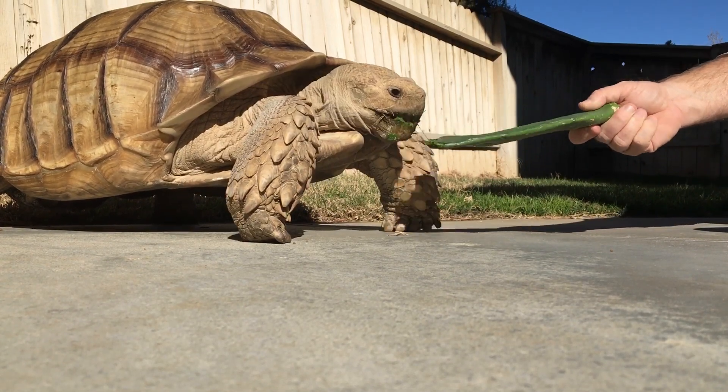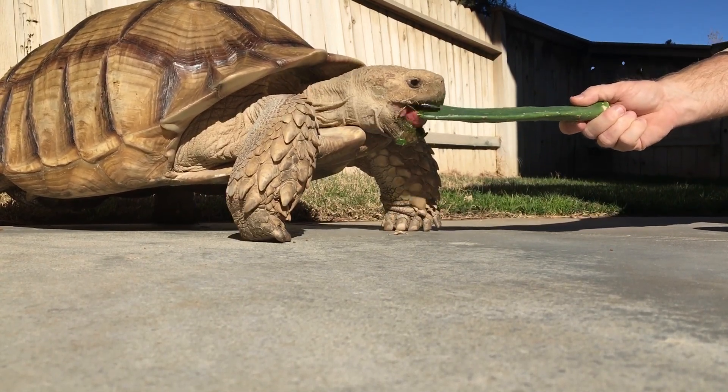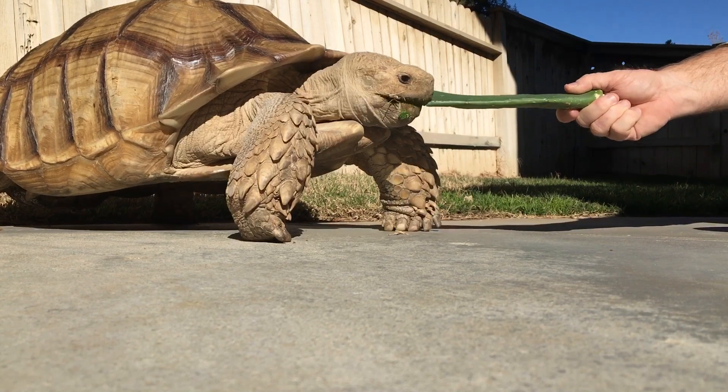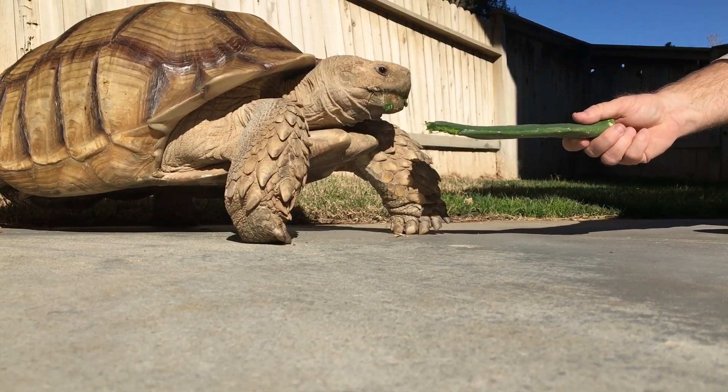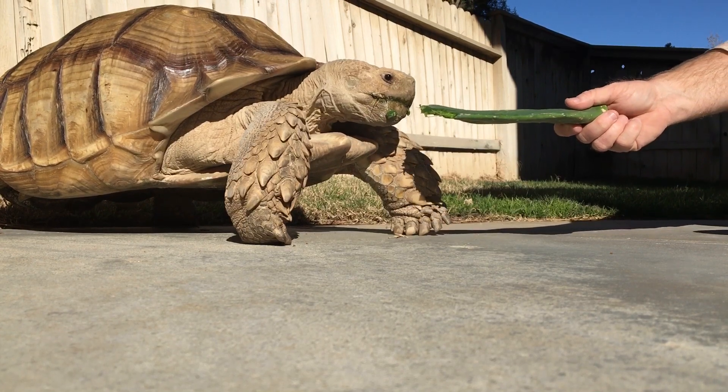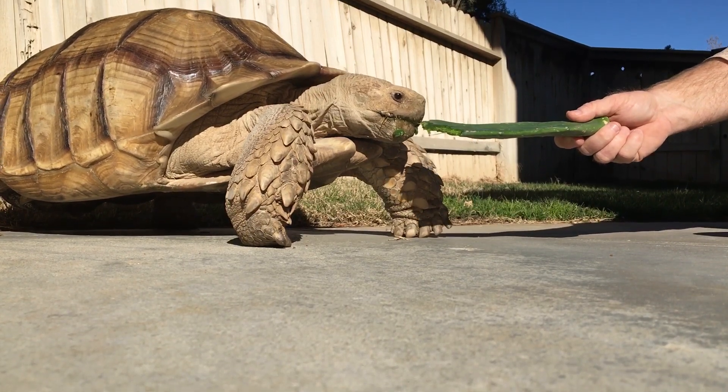It's February 2019 and Monstro is getting a large cactus pad. I like giving them the large ones because they're full of the fibers, so he has to work a little harder to eat them.